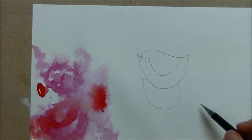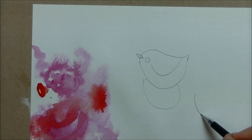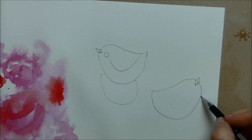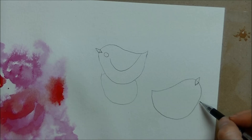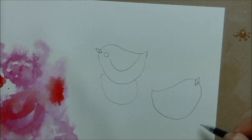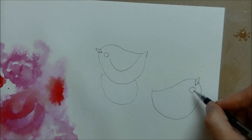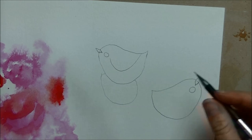I'm going to do another birdie facing the opposite direction as the first bird, going around and then down — the same shape. He's kind of going to be looking up. Wherever you direct their beak — up towards the top of the head or down towards the bottom — that's the direction the bird is looking. I want this bird looking up, so I put his little round eye directly across from the beak.